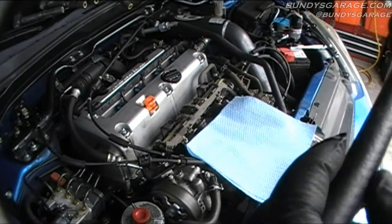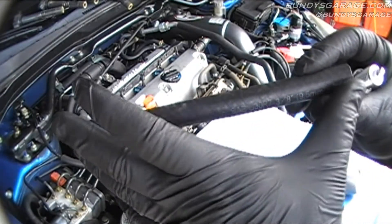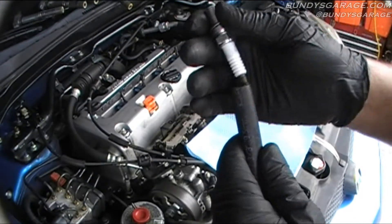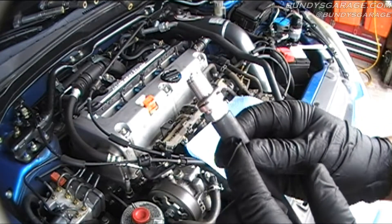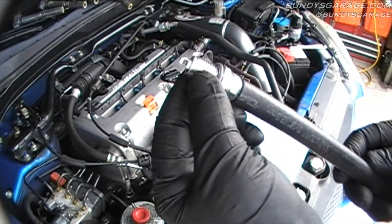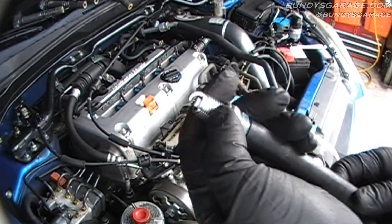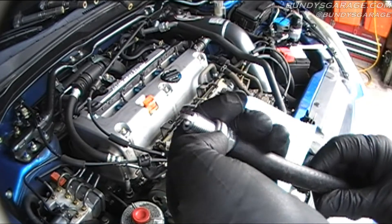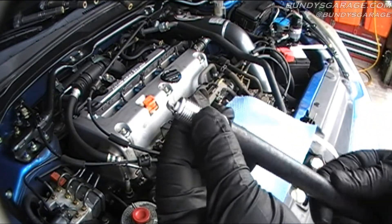Now, to get these in, I use a 3/8 piece of hosing, about four and a half to five inches long. I'll go ahead and stick the new spark plug down — the ceramic part down — and once that's down in the hole, I'll start the spark plug that way. You really don't want to start these with an air ratchet. I've seen guys at the dealership do it, and yeah, they got it right, probably because they've been doing it for so long. But you run the risk of cross-threading these things down inside the block.